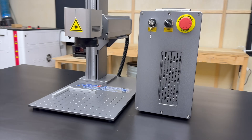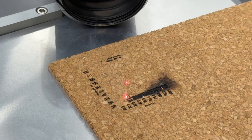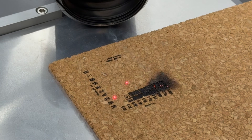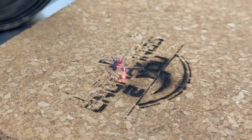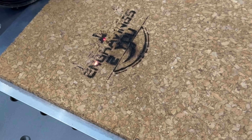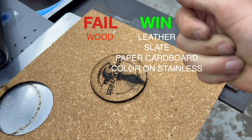Cork was one of those materials I really thought would work well, but it ended up being one of the more disappointing results. On the surface it seems perfect for engraving — lightweight, organic, and common in crafts and coasters — but in practice it just didn't hold up. The problem is that cork has light and dark speckles throughout. Just like we saw with the wood, the darker areas would take the laser just fine, but the lighter spots barely reacted at all, leaving inconsistent, patchy engravings that didn't look clean or professional no matter how I adjusted the settings. So unless you've got a super uniform cork material, this one's not worth the trouble — cork goes into the fail category.